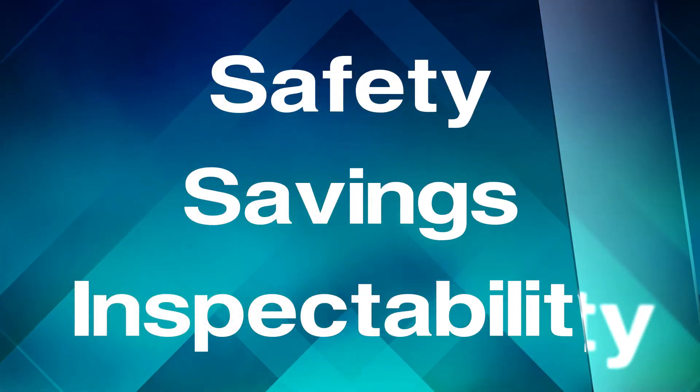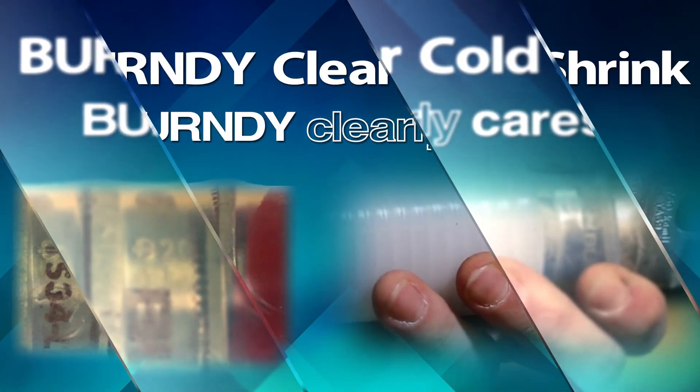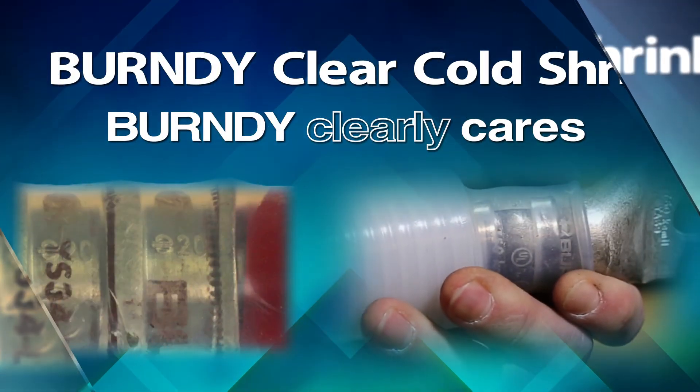Safety. Savings. Inspectability. Burndy Clear Cold Shrink. Burndy clearly cares.